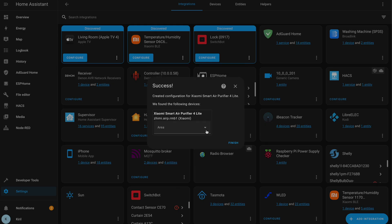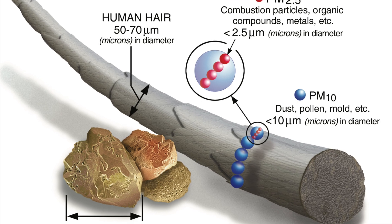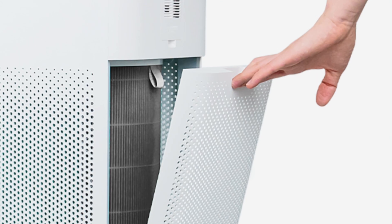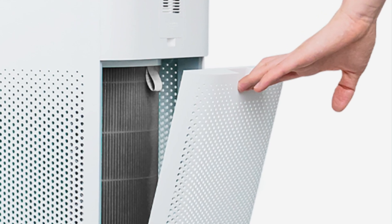These Xiaomi air purifiers met all of my criteria, including integrating with my smart home hub — that is Home Assistant — being relatively inexpensive, being able to clean the tiniest PM2.5 particles in the air, and using easily replaceable and inexpensive HEPA filters.